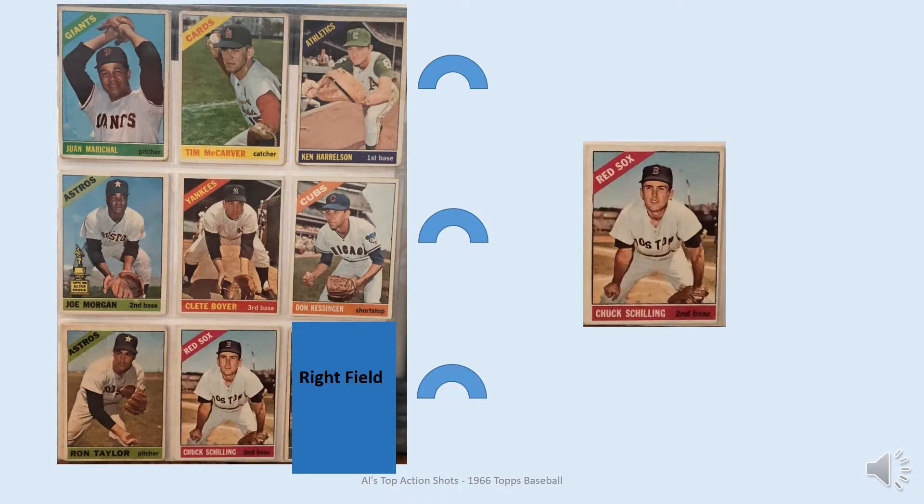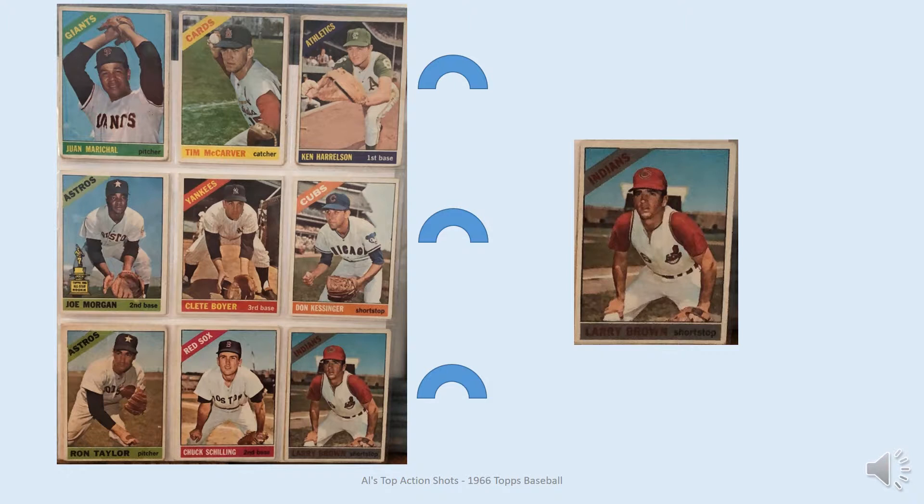In center field is Chuck Schilling. I realize he's an infielder, but he looks like he could be in center field waiting for the ball to be hit out there. And then in right field is Larry Brown — again an infielder, but he looks like he could be holding the position.